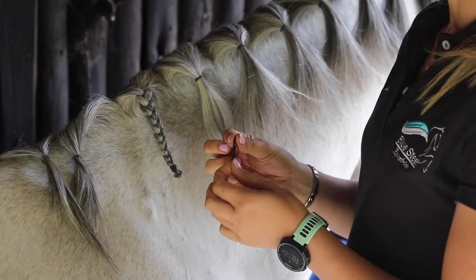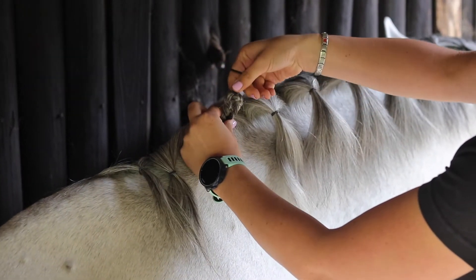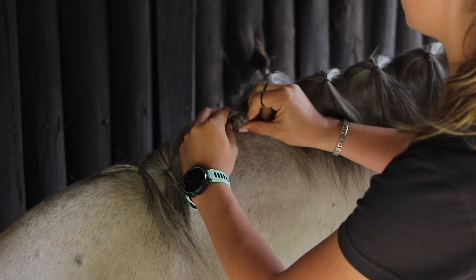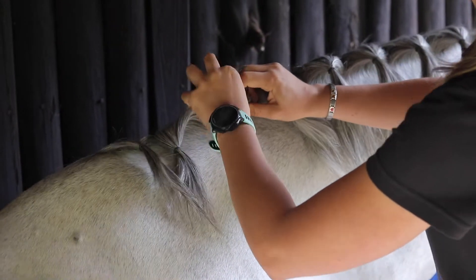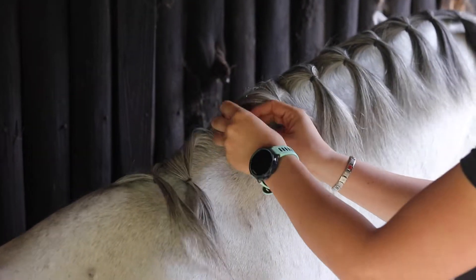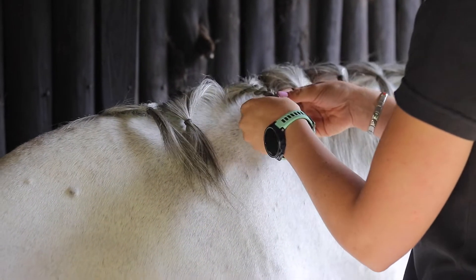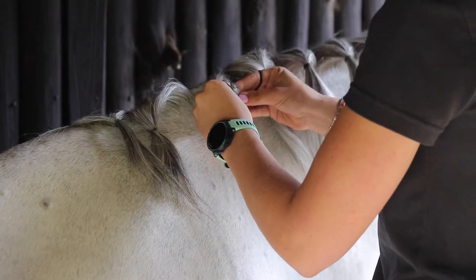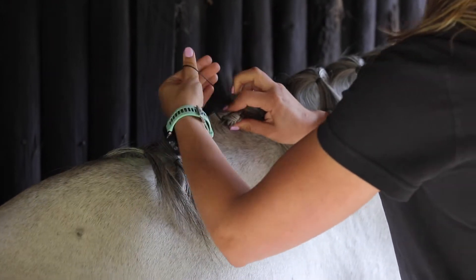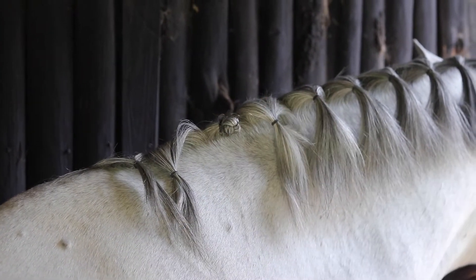When rolling I always use a double elastic just in case the one breaks. I always fold the plait over and then fold it again and you've got a nice little ball. Or what some people do, they roll the plait. And there you have a nice little plait.